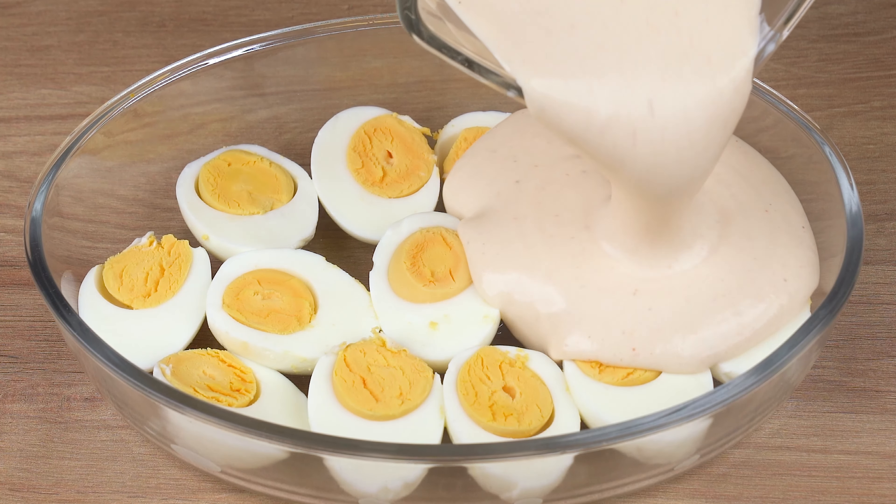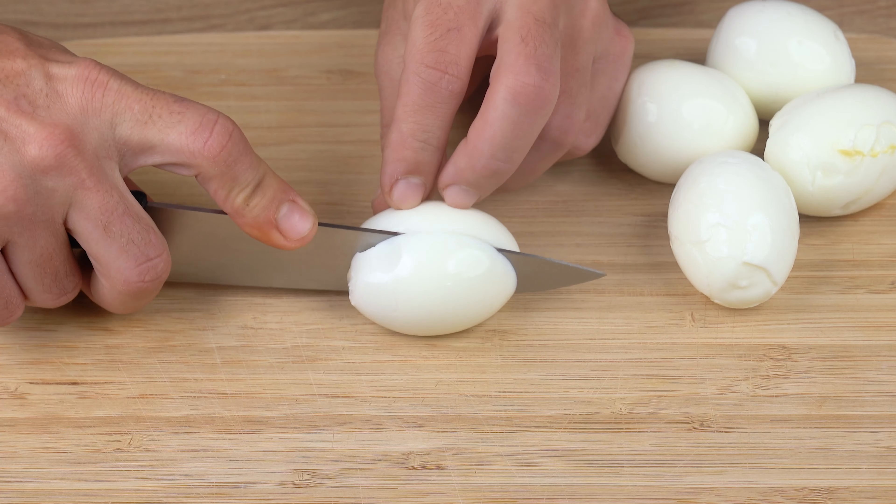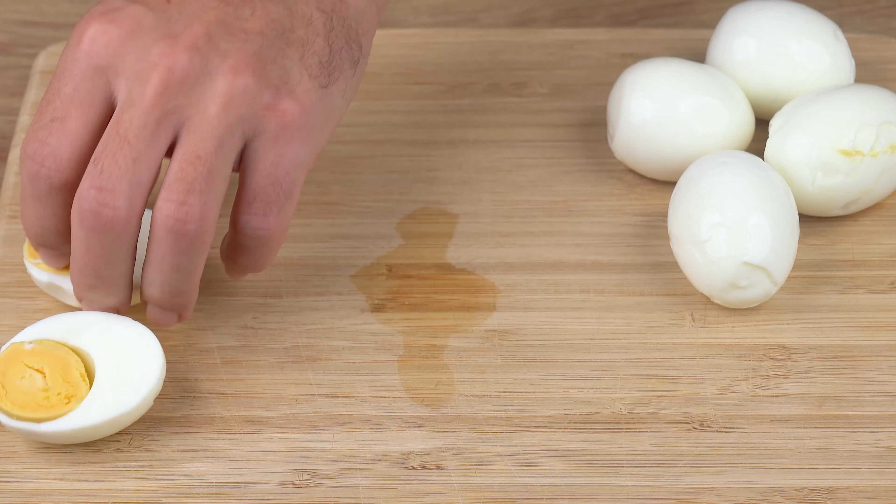If you have eggs at home, you need to make this wonderful lunch. Hit the like button already, then leave your comments on this recipe.